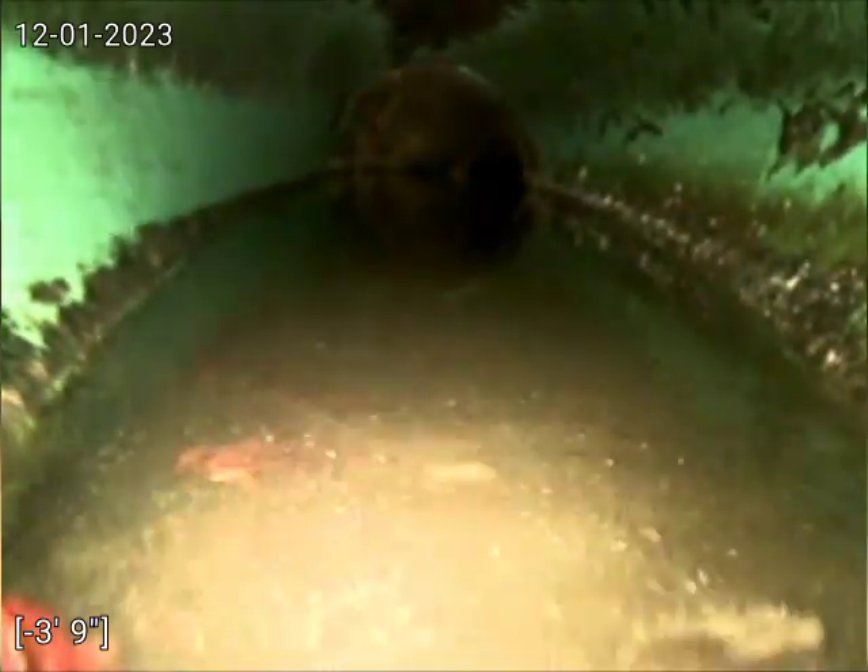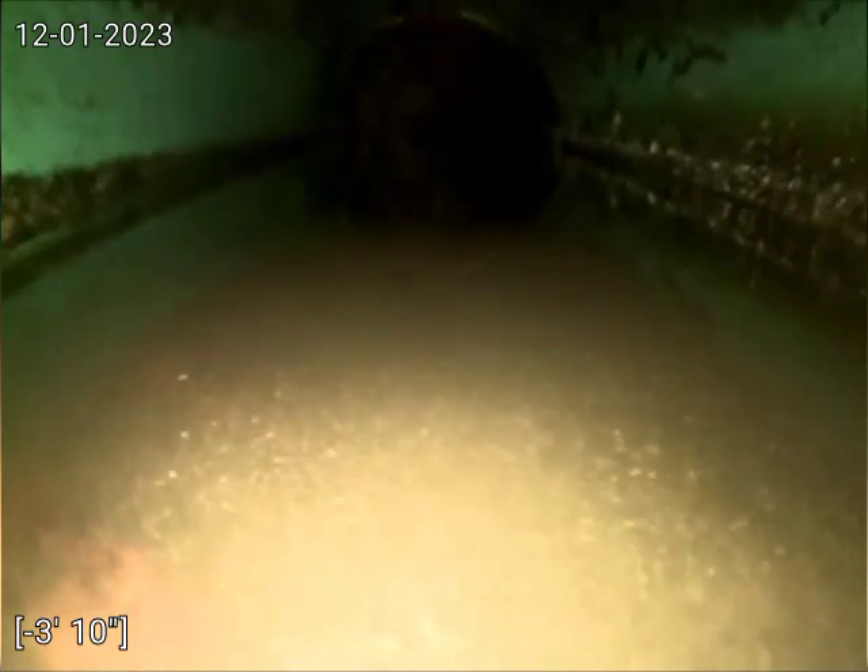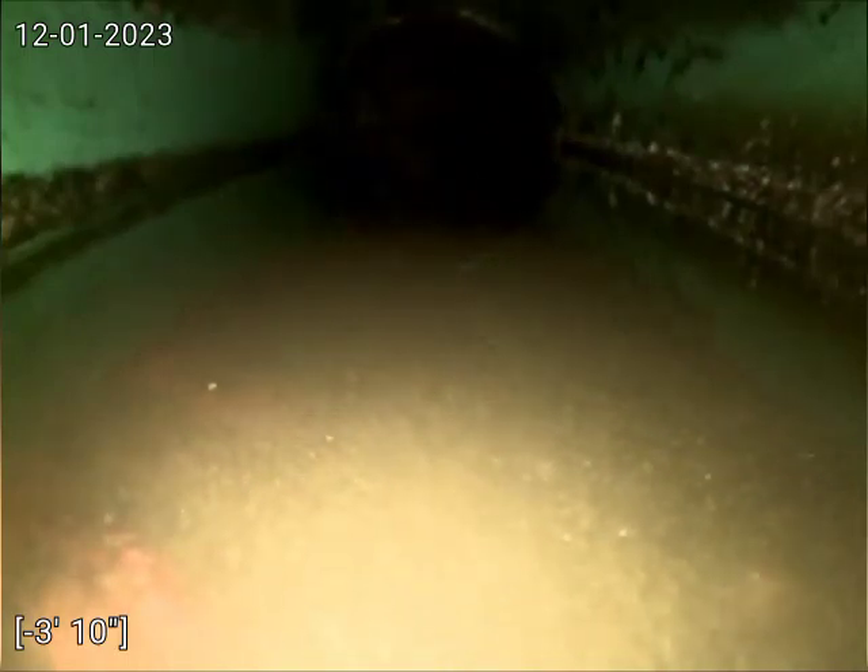We're not able to see exactly where it transitions. There's definitely something like an offset or just a lot of buildup in that connection. I'll recommend jetting to clean out that area and then re-camera the line to see if the pipe has shifted or if it's an offset causing that water to puddle at this point.